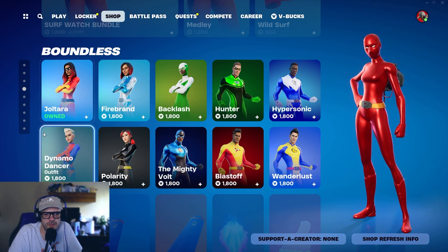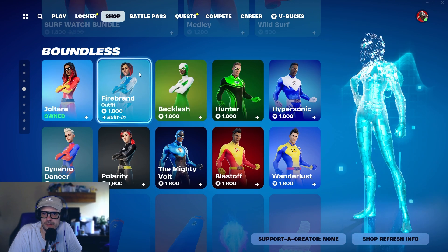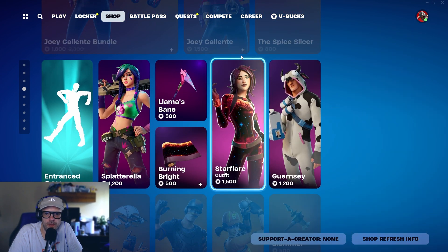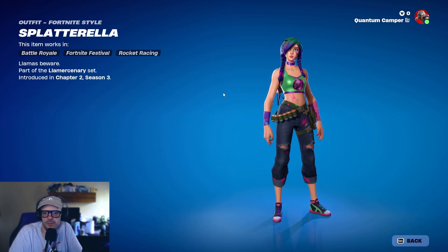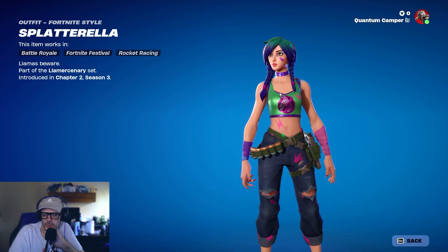Are they even going to do anything else besides Weapon X? We've got all the sweaty skins. Like I said in the last episode, you gotta own at least one. I like the female skins — they're a little smaller — so if you really want to get sweaty, grab one of those. Okay, here we go: Splatterella. Interesting — this kind of reminds me of somebody in real life.